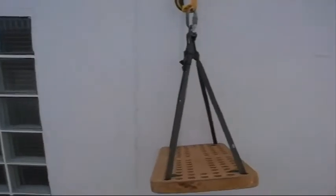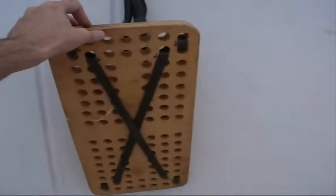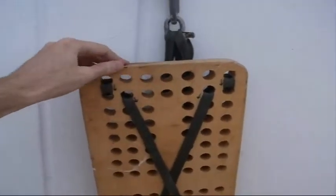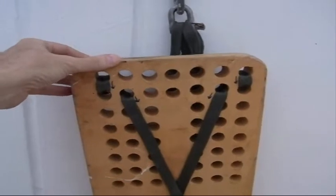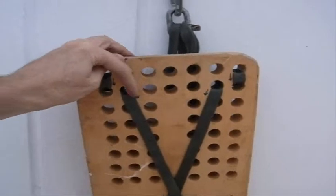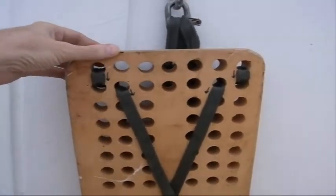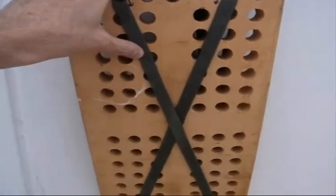This is a bosun chair I made to work on the house. It's designed to take the pressure off your legs rather than wearing a harness. It's just a board, about an inch and a half thick piece of wood. I would have used a thinner piece of plywood, which would be better, but I didn't have any. I drilled a bunch of holes in it to lighten the weight, ran the straps through. The straps go across underneath your bottom in case the board breaks.